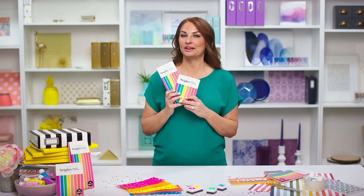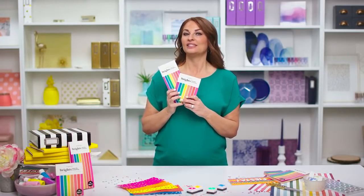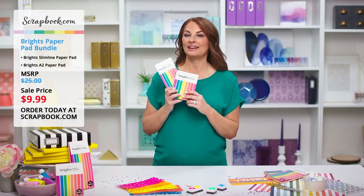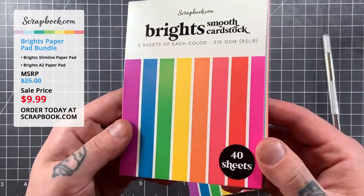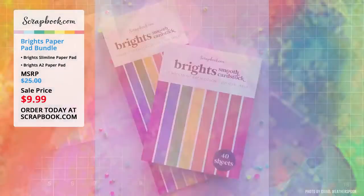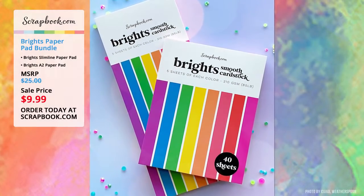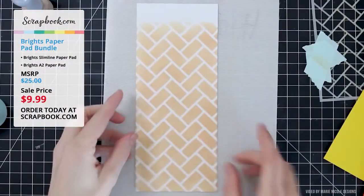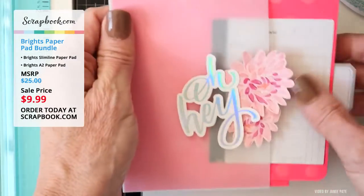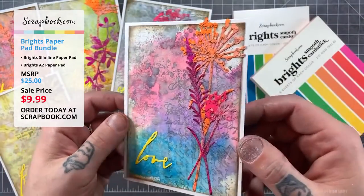Welcome crafty friends, we are so excited that you are joining us. We have something fun for you today. These are our brand new Brights Paper Pad bundles and they are on sale now for two days only, so you're going to want to grab yours while supplies last. In this live stream we'll show you what's included in this bundle, plus we'll be sharing card making tutorials from Marie Nicole Designs, Jamie Pate, and Ryan from Glitter Grunge Greetings.